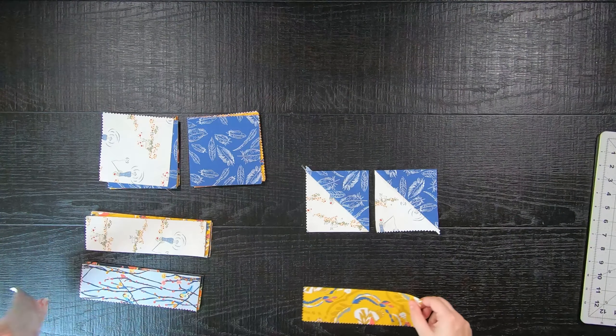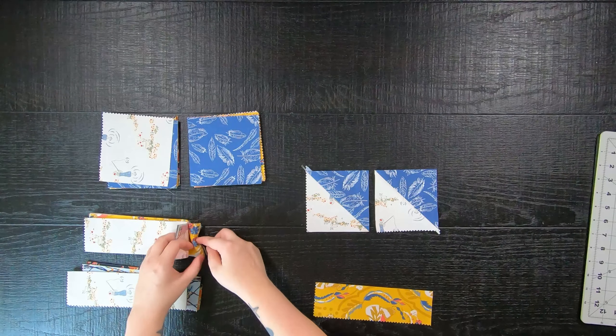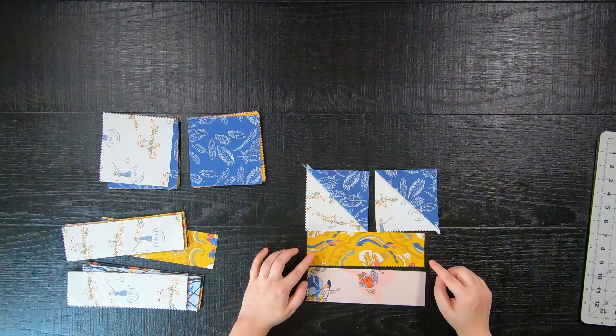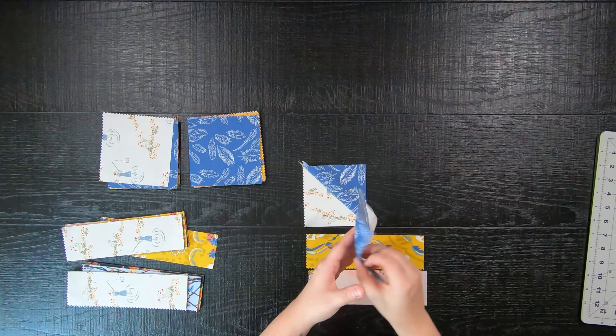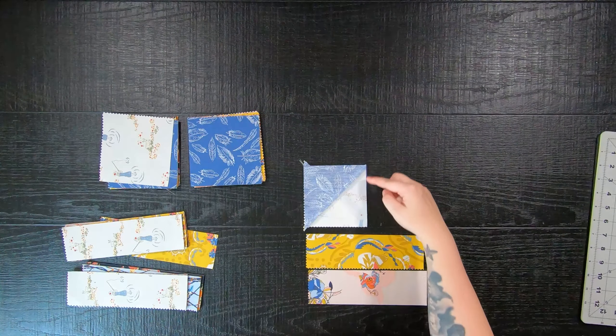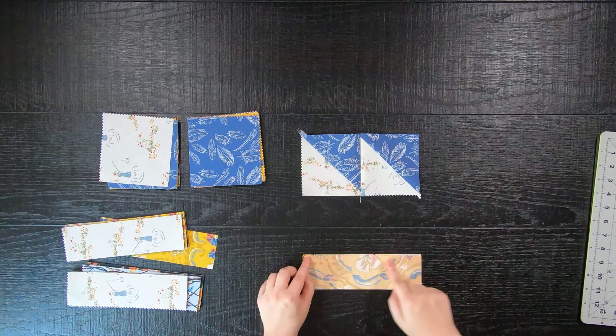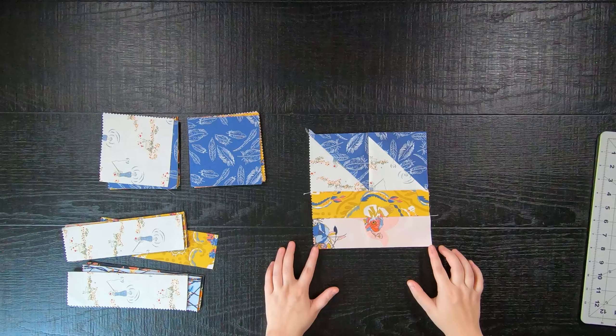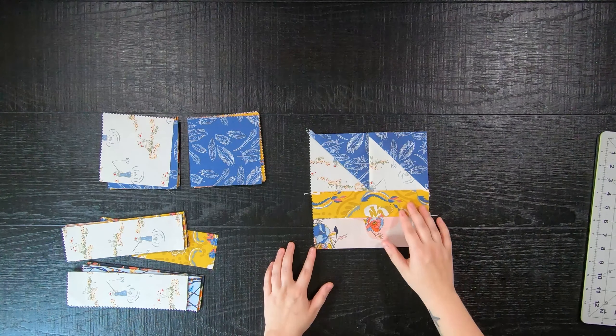Then you will take two 2.5-inch by 8.5-inch rectangles in mixed prints and place them on the bottom. You're going to first sew your half square triangles together, followed by your rectangles, to complete your 8.5-inch quilt block, which we are going to call the left.